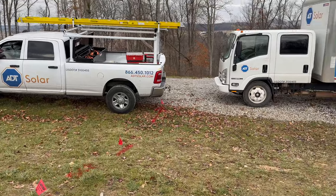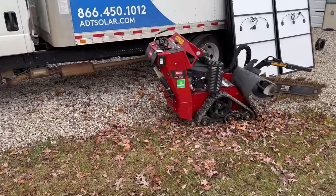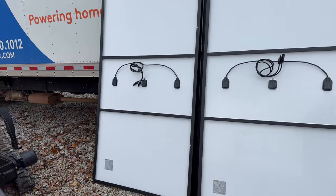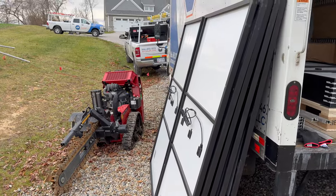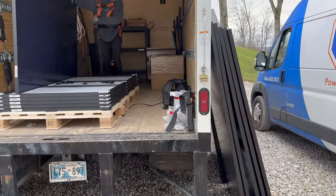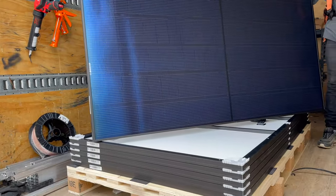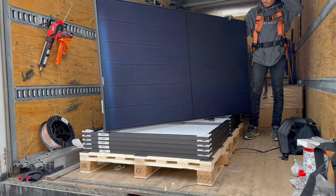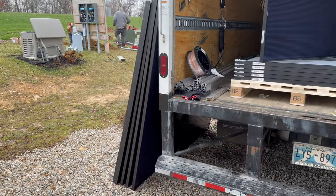We're going to be using a trencher — that trencher right there. And here are the solar panels. We do have to do a little bit of trenching by hand because where the water lines are, we don't want to disturb those. Let me show you what these solar panels look like. They're about 4 by 6 it looks like, and we have 24 of them they're going to put up. We'll show you how to bracket them onto the roof and go from there.